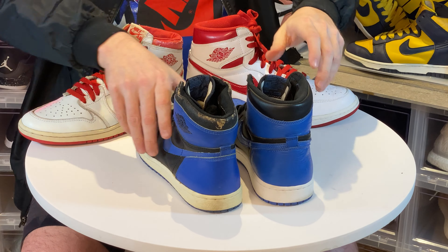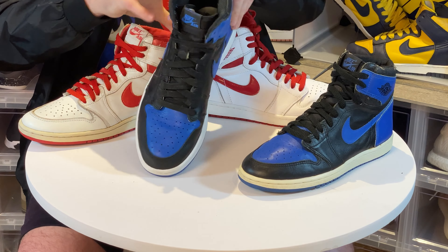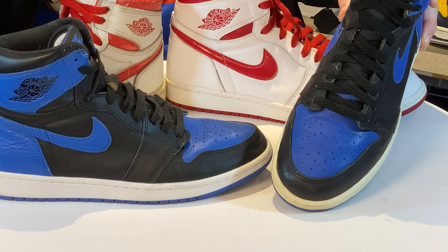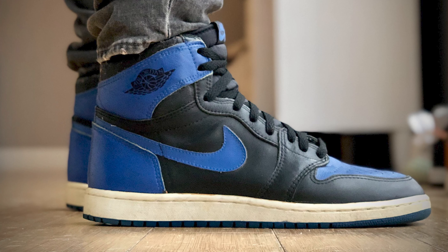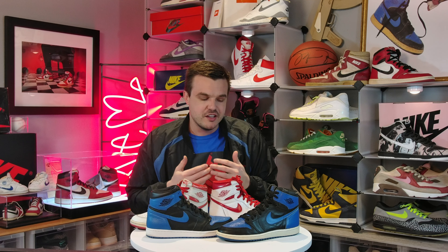Finally, let's talk about build quality and materials. Everybody knows the Jordan 1 toe box creases and looks ugly — take a look at this pair I wear occasionally and how bad those creases look; they don't look intentional. Now take a look at this OG — this pair has been worn dozens of times and it doesn't look anything like that. An OG Jordan 1 looks better the more you wear it, whereas a retro looks worse.